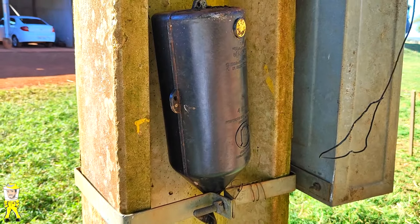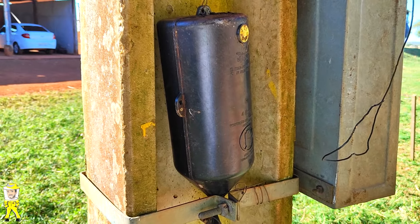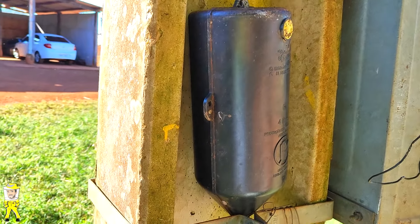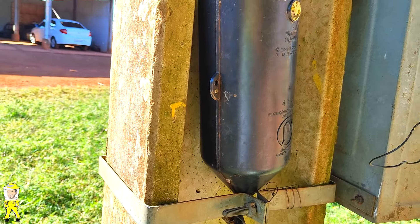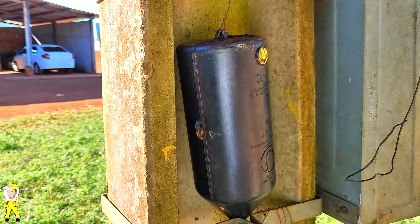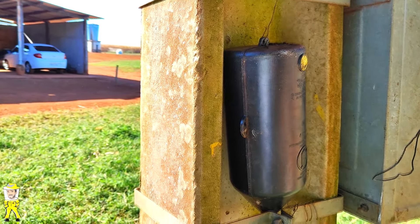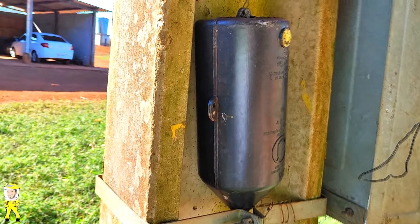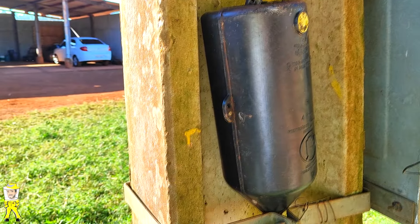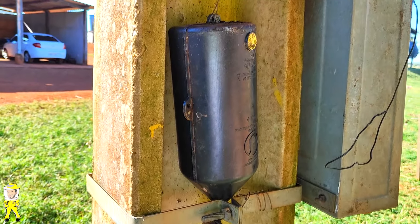Essa aqui no caso foi muita sorte, porque a loção utilizada foi 100% para captura de abelha sem ferrão. A época de captura das ápices ainda vai começar — alguns enxames estão soltando agora, mas a época forte é em agosto. A gente está em julho agora. Mas está aí, entrou a ápice, já tem uma semana que elas estão aí.